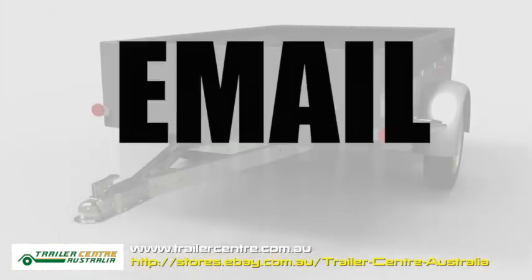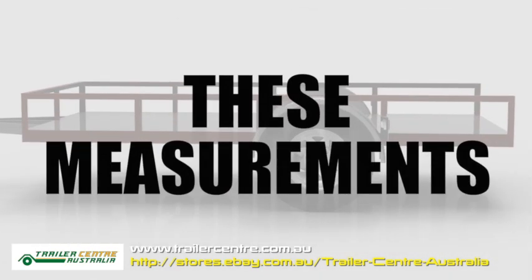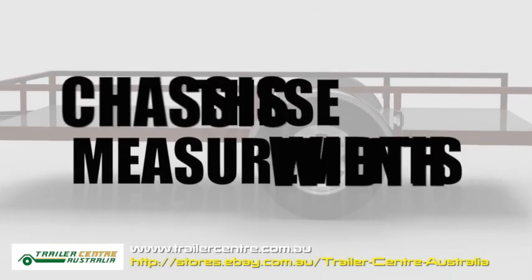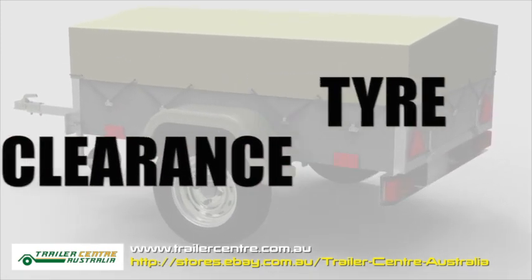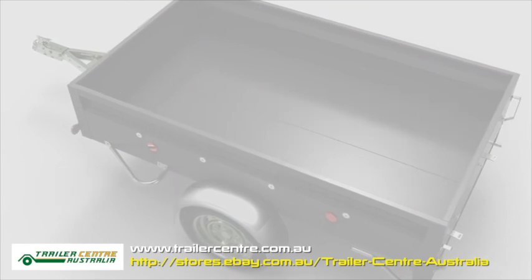If you have a trailer with brakes, please email the following measurements to us so that we can work out your axle length. You need to have the chassis width, your tire clearance, and backspace, which is the distance from inside tire wall to wheel face.